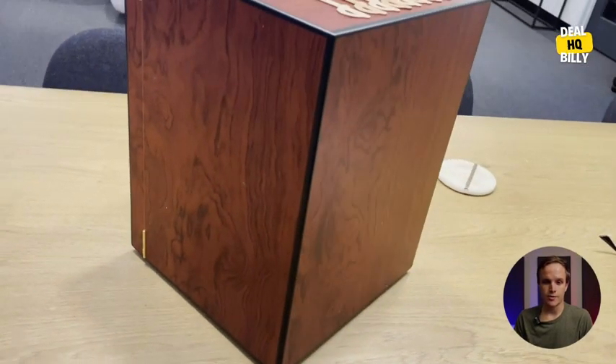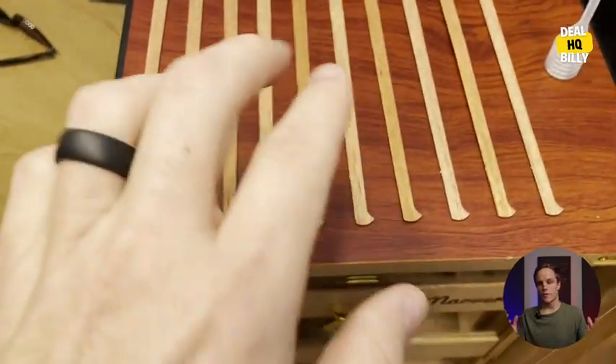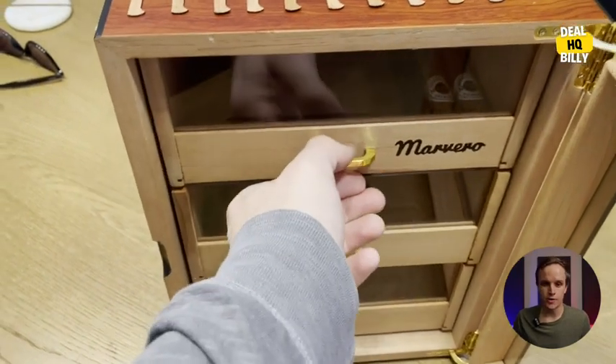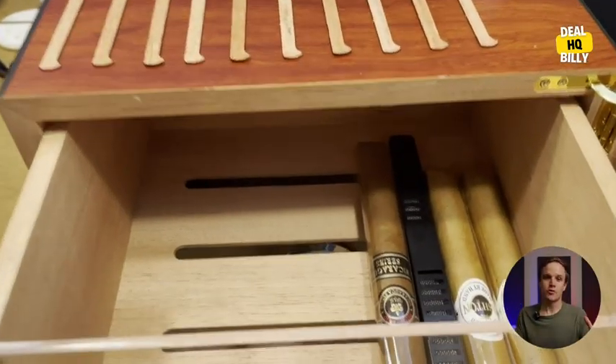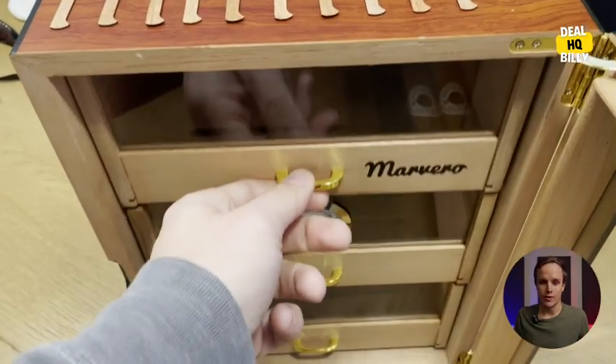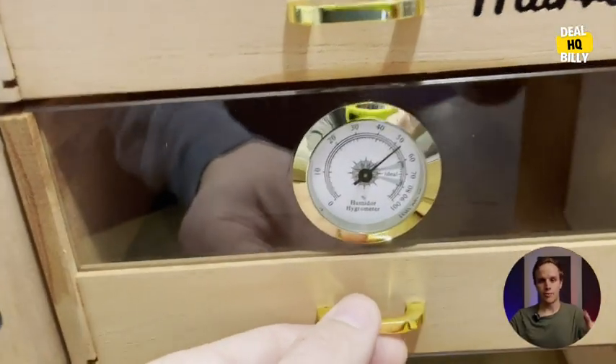It keeps your cigars nice and fresh when you want to smoke them. The company sent this over for me to check out, and I can't say enough nice things about it. I'm going to keep it here in my studio. I don't even really smoke cigars that often, but this is just a really cool piece to have — it looks great just about anywhere you put it. I give it a big thumbs up.